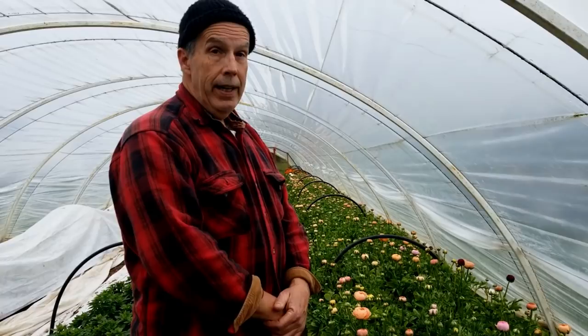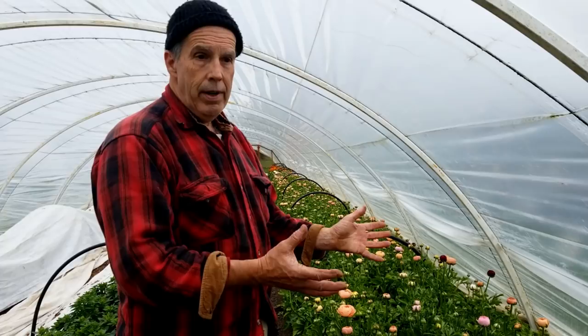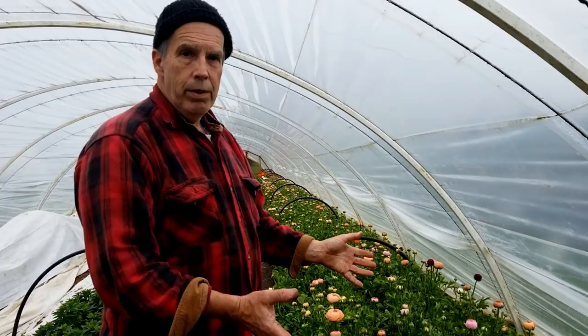Hi, welcome to Bear Mountain. Today is a pretty rainy day on the farm and you can hear the rain hitting the hoop house in the background. We wanted to take a video of our ranunculus because we've had a number of people say: we've seen how you've done the pre-sprout, we've seen how you planted it, how did it make it through the winter, and what do things look like?